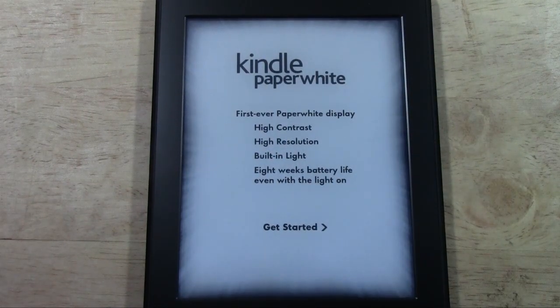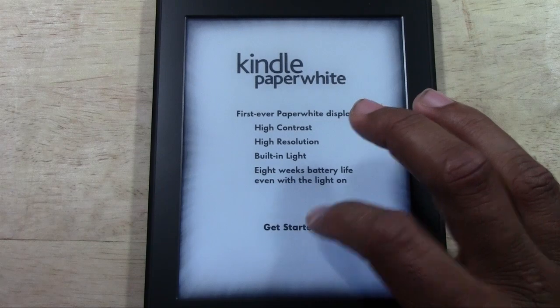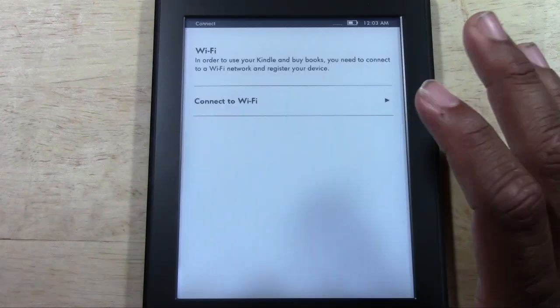First ever Paperwhite display: high contrast, high resolution, built-in light, eight-week battery — a lot of stuff. I kind of shared the unboxing. Let's go ahead and get started — just tap Get Started.